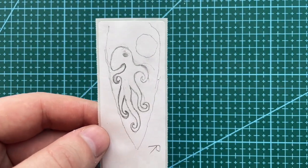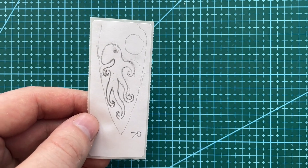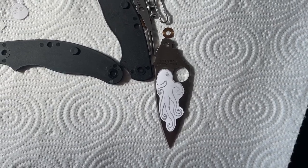After what seems like an eternity, I completed the skull. Now to move on to the next thing. And looking back at it now, it kind of looks like the octopus is just stood there with one long appendage hanging between its legs.